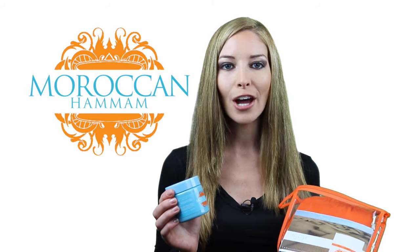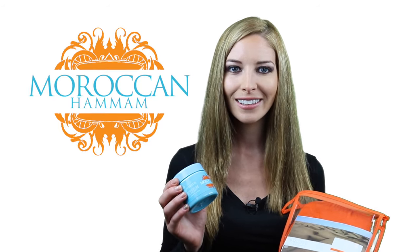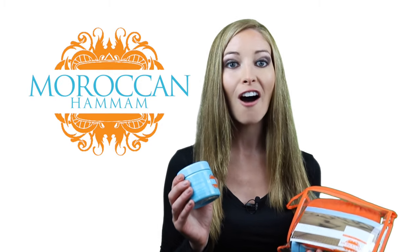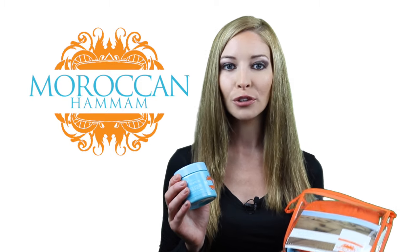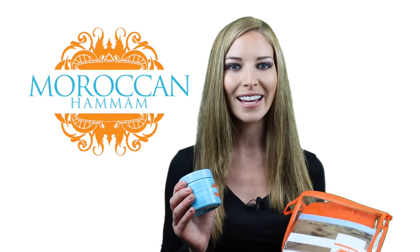Originally emerging over 3,000 years ago, it's still a wonderful product used by thousands today. Named after its black color, it contains the perfect blend of olive oil and vegetable soda to nourish, exfoliate, and moisturize your skin, leaving it beautifully silky and soft.